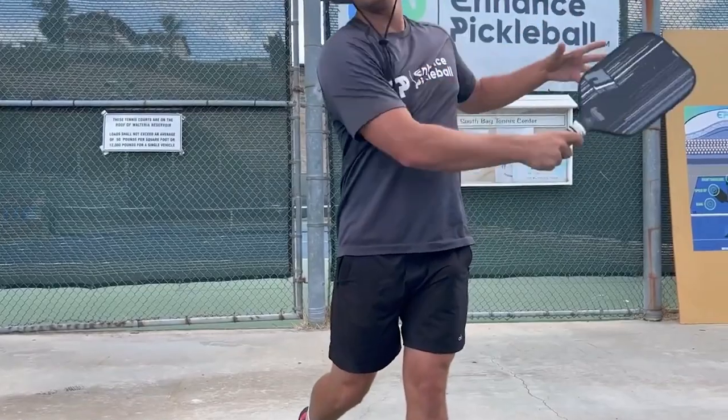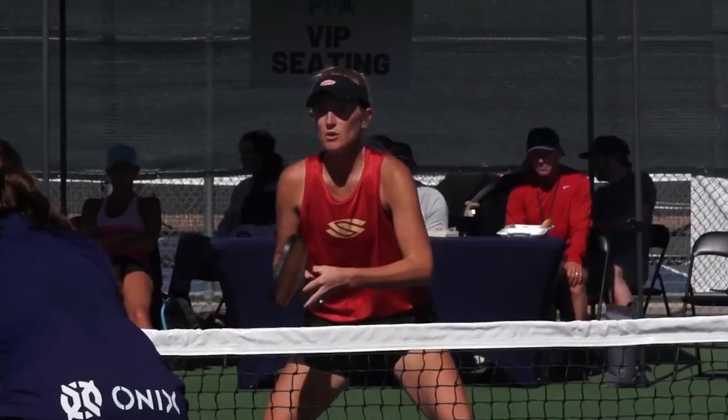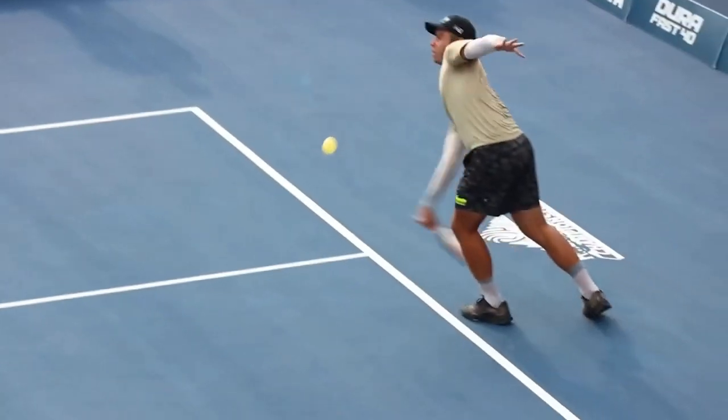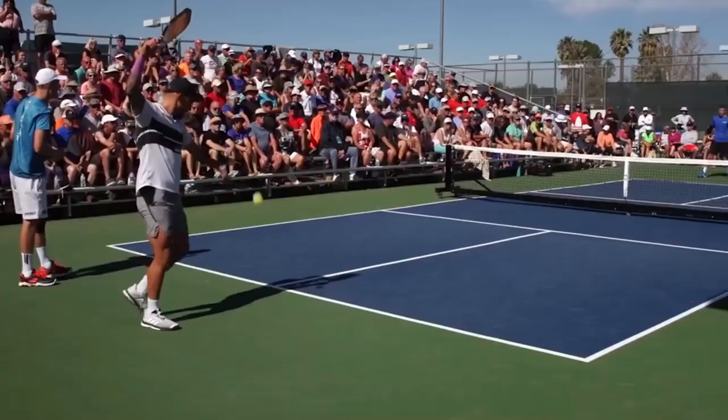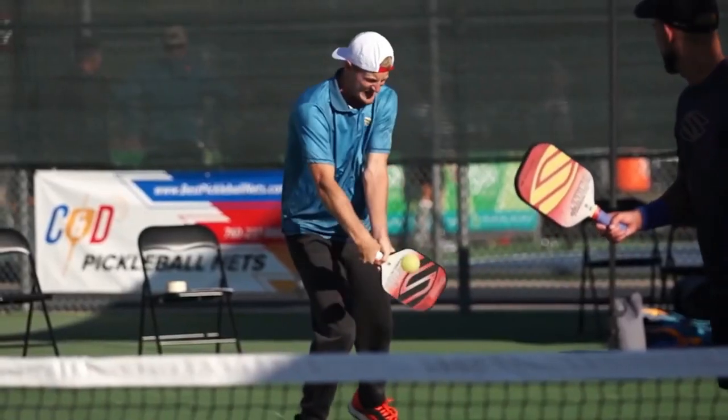You want the pressure of your hold to be somewhere between 3 and 4 on the scale from 1 to 10, with 10 representing a death grip. By loosening your grip, you're able to relax your arms and shoulders, while in turn making it easier to swing through the ball. Relaxing your hold on the paddle allows you to swing it faster, which in turn results in a more forceful swing. This may sound counter-intuitive, but it's actually true. You're getting closer to being able to serve with more power when your arm starts to feel like a noodle.